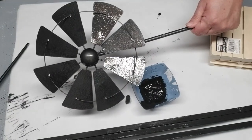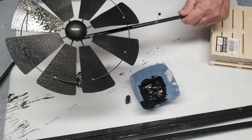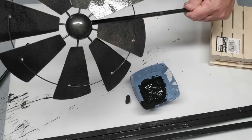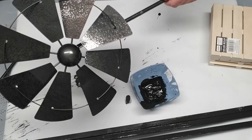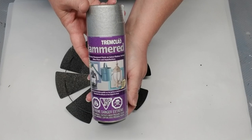While I was waiting for the sticks to dry, I took this windmill outside and gave it one coat of a black hammered metal finish — I really like how it turned out. When you see it close up you can still see some of the colors coming through. Then I decided to add a coat of the silver hammered metal finish on top of the black.